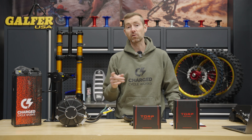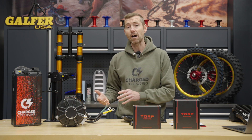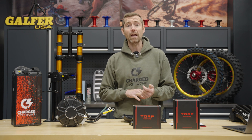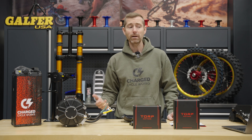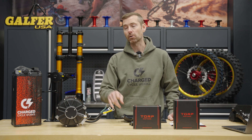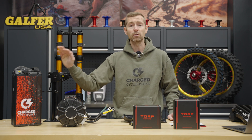You will automatically take your Surron Light V from 5,000 watts up to 7,000 on the 32, 34, and 40 amp hour batteries. If you happen to have a 38 amp hour battery, it'll take it up to 8.5 kilowatts. That's really impressive for a controller that will intelligently monitor the battery's BMS to give you maximum power without having to do anything else.